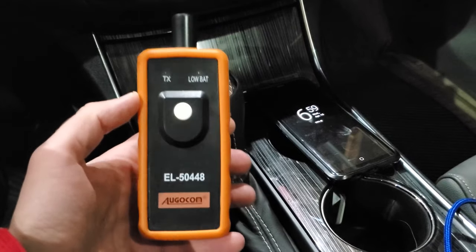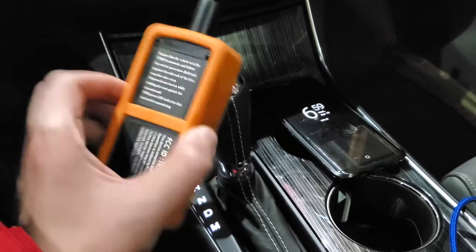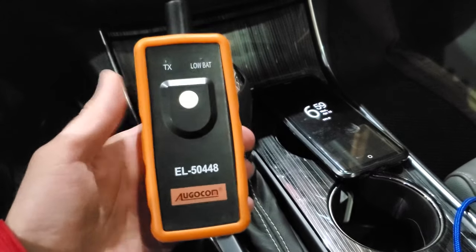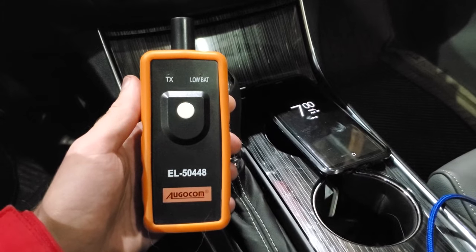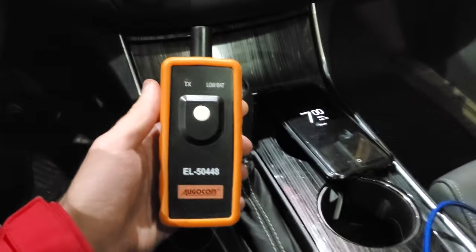If you have one of these GMs with a TPMS and you change your tires, it's definitely worth the investment. If you want to see more reviews and demos of products, please subscribe to my channel. I hope you enjoyed, and I'll be monitoring the comments, so let me know if you've got any questions. Thanks for watching.